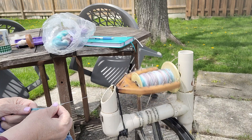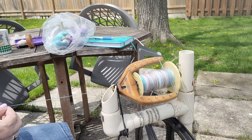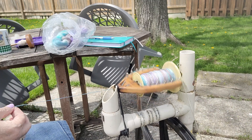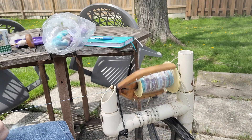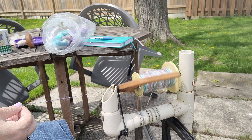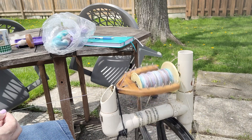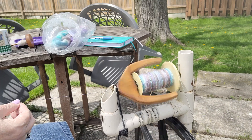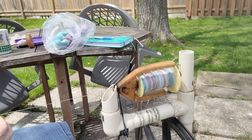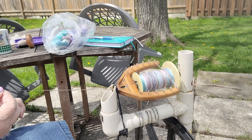I got that a little bit too thin, so let me fix that. So other than the sound of the wheel — it's not squeaking today. Some days it squeaks like crazy, but so far it's been pretty quiet. I love these colors, and I'm hoping to do a chain ply with it to keep the separation of the colors as much as I can.